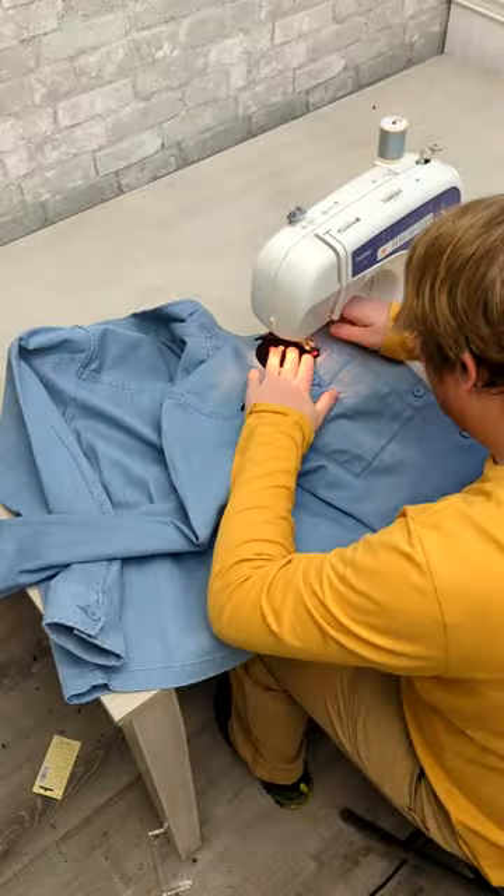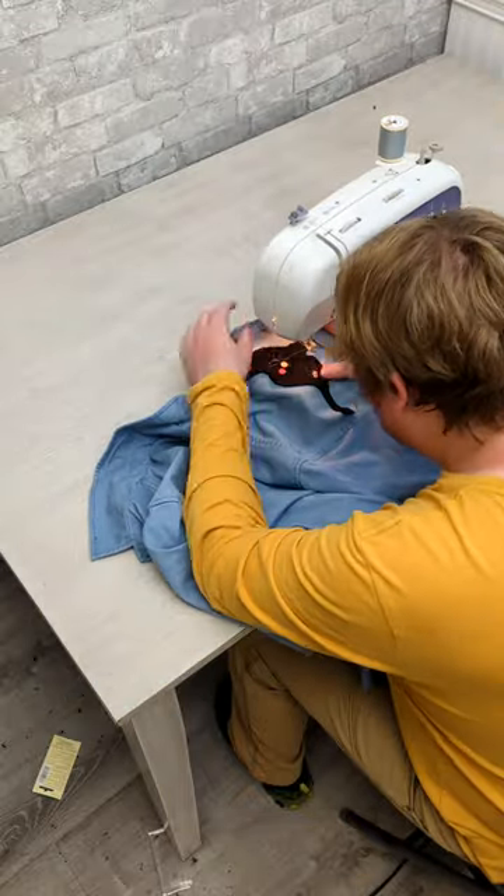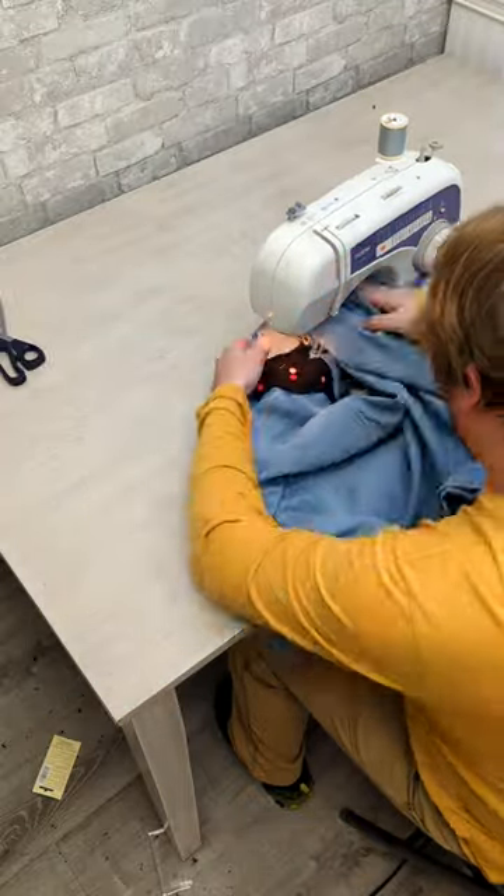As I started sewing, I used a zigzag stitch. I don't know why — I would love your opinion on what stitch is best to use. Let's just say I'm still very much learning how to use a sewing machine.